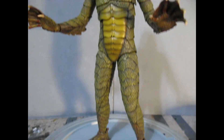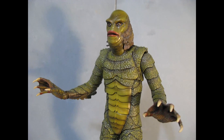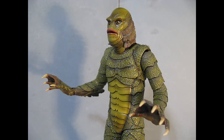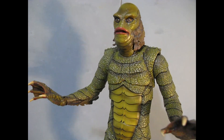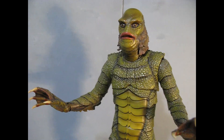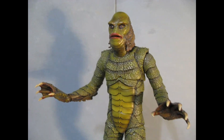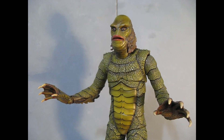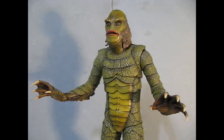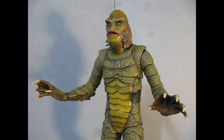He's got changeable hands — two or three sets — plus swimming feet and several heads, so you've got range and dynamics with this figure. I like it as displayed. I love his face and the eyes — you can almost see him breathing. It's a really great figure and I just thought I'd share it.